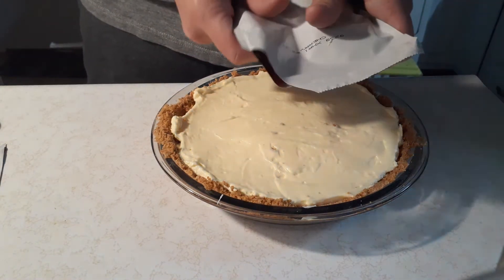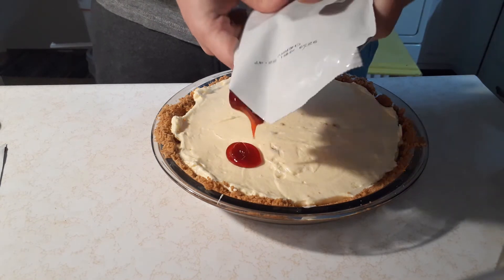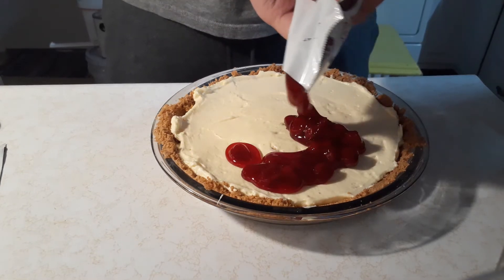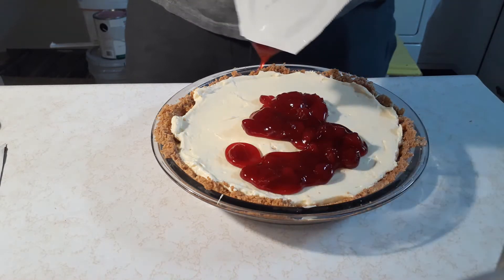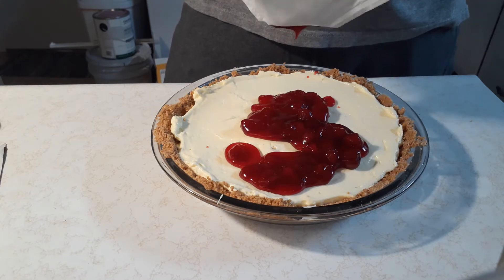Make sure you find the cherry filling that they don't give you nearly enough of. And you're just going to glob it on there. You don't want it to look appealing at all. In fact, you want to do this in just a random pattern on top of the cheesecake. Make it as unappetizing as possible — as I'm doing here, very obviously.